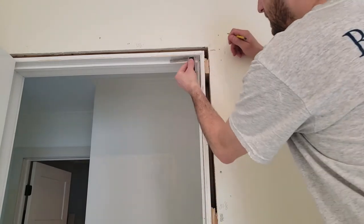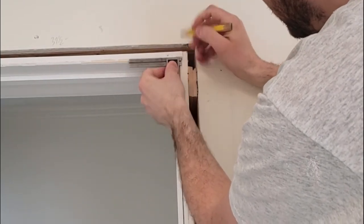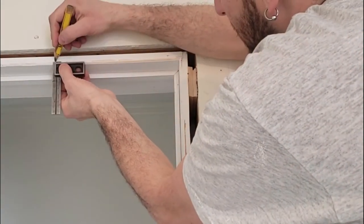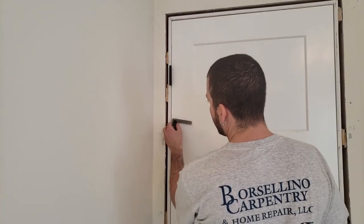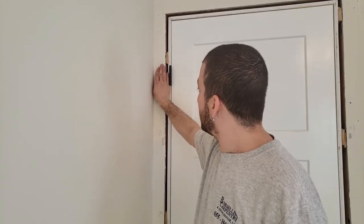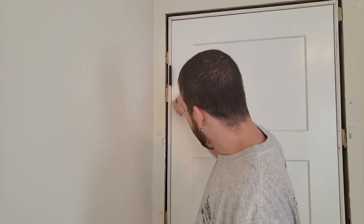To mark the reveal, I'm going to set the combination square to 3/16ths — that's how I figure out my reveal everywhere. I'll just make a mark and work my way around the door every foot or so. Without taking the door off the hinges, because the door is in the way of the combination square, I normally put the trim pretty much tight to the hinge and then back it off just a little bit so it's not rubbing. Then I eyeball to make sure the reveal is good all the way down.